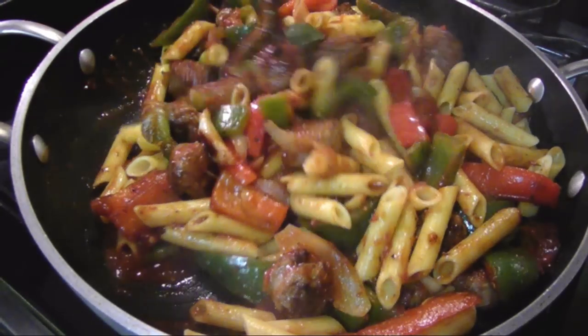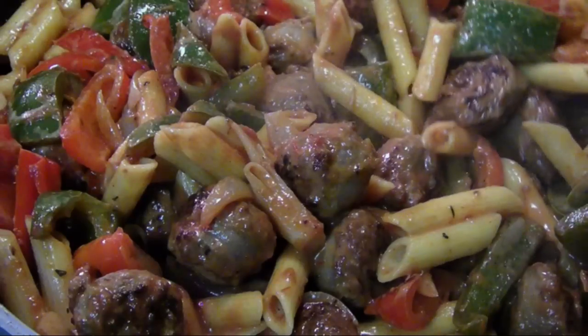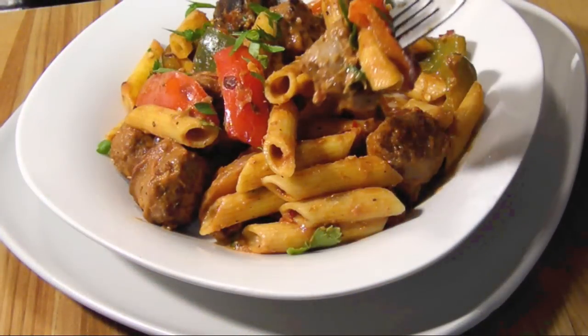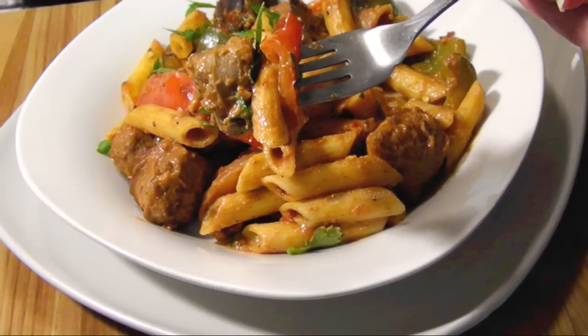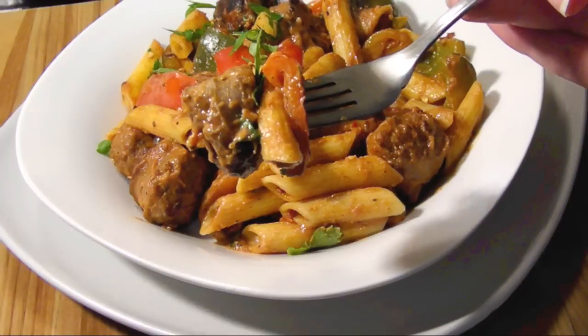Add the cream if you're using it, and start to get all the pasta nicely coated. Then the dish is ready to serve. Remember, if you'd like to print today's recipe you can always visit my blog at the link below, and for new recipes every week don't forget to subscribe.